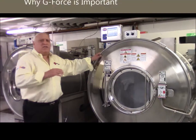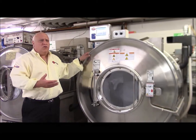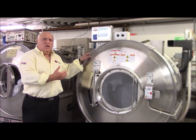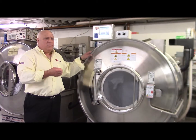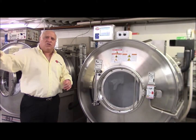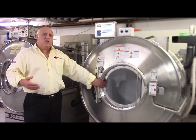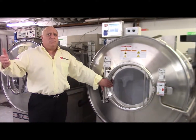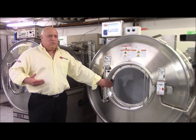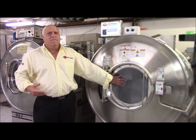This particular washer goes up to 300 G-force, where the other machines do 200 and the one on the end does 150. So when the work comes out of this particular machine, it will be much more dry than the other machines. Therefore, it will go better for the ironer and there will be a lot less drying time in the dryer itself. This extra G-force feature is a major advantage and causes this washer to provide a lot more utility savings. You can easily see how much faster this is spinning than the other machine.